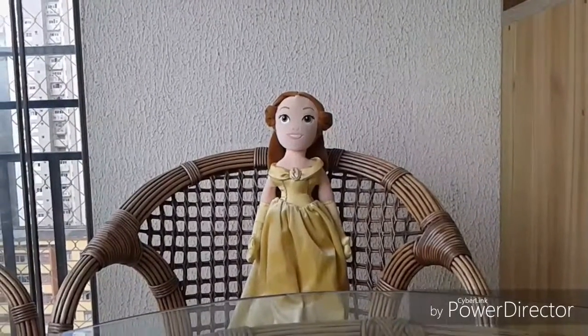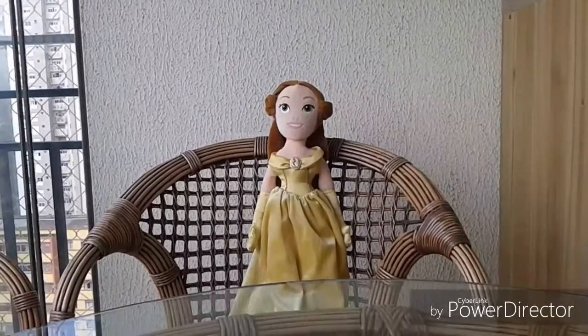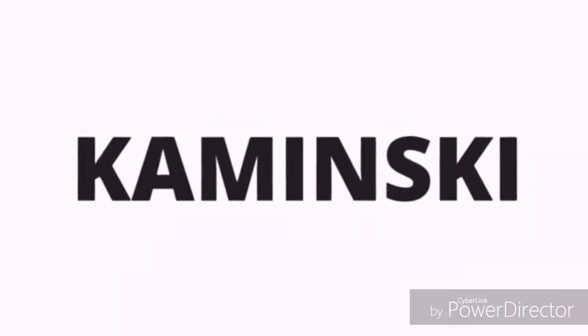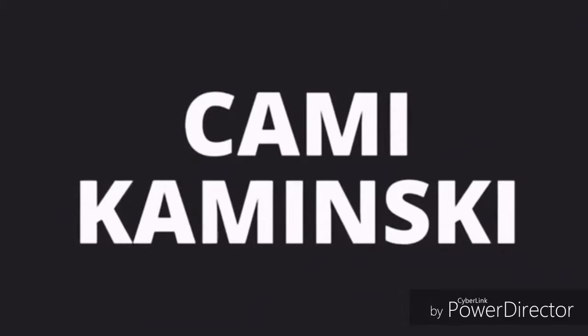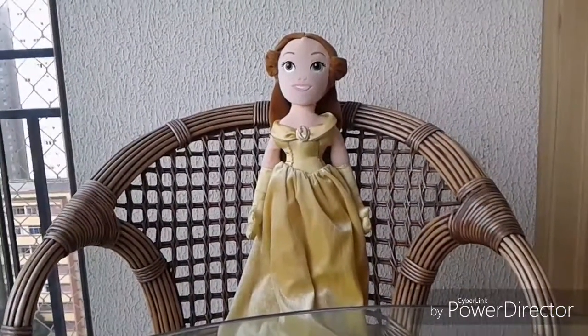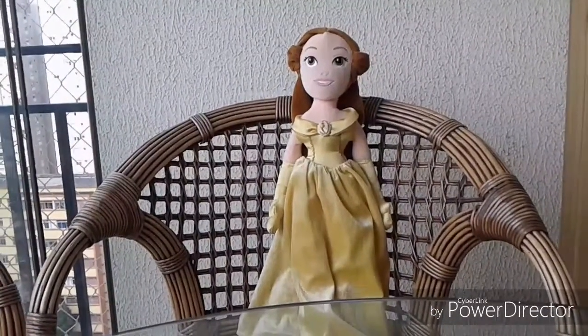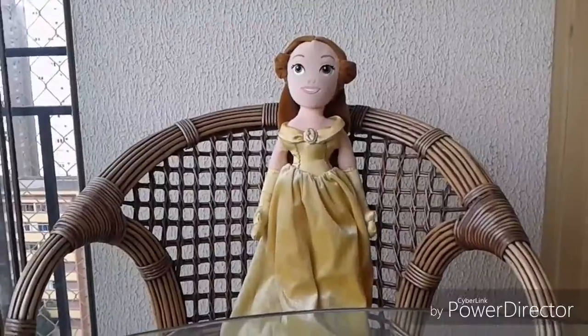Hi people! Today I will talk about Strawberry Shortcake Nail Polish. Let's go!